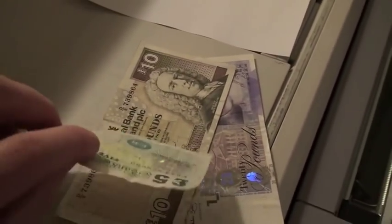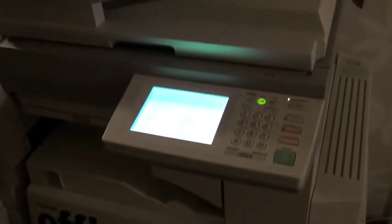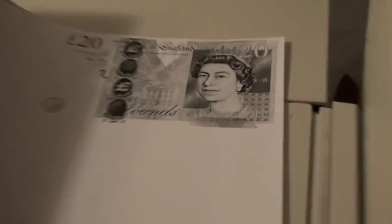The toner symbol isn't flashing yet, so it's not really time to change the toner. I think I will try to copy some text and see what happens. Now we know how my copied cash looks like. By the way, don't try this at home, because it's illegal to copy money and use it — I did this for scientific purposes only, nothing else.